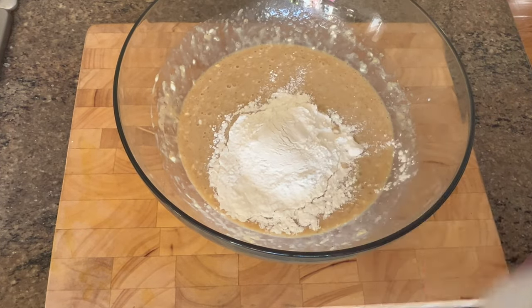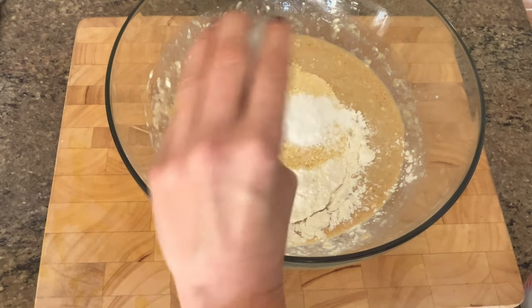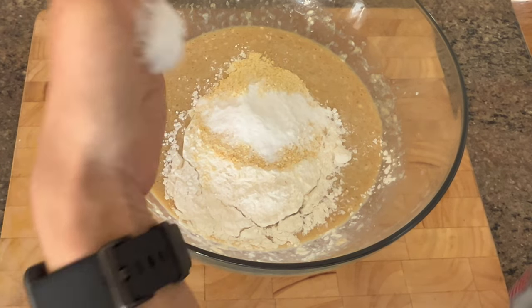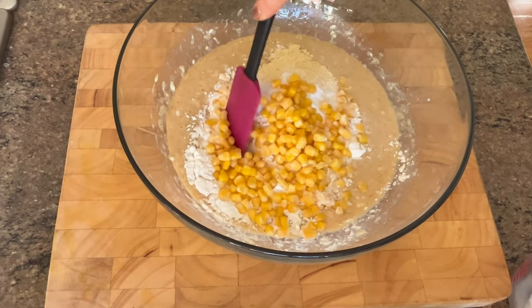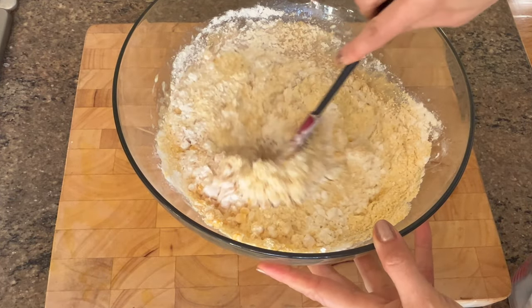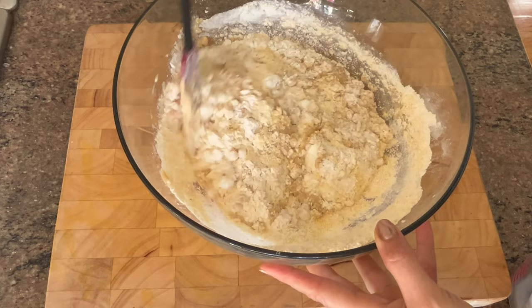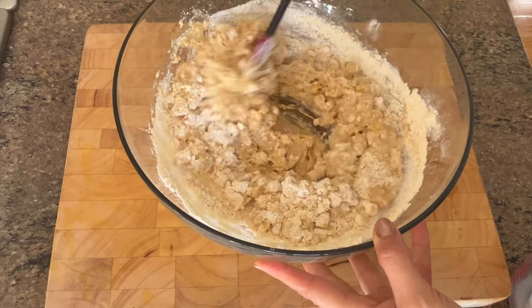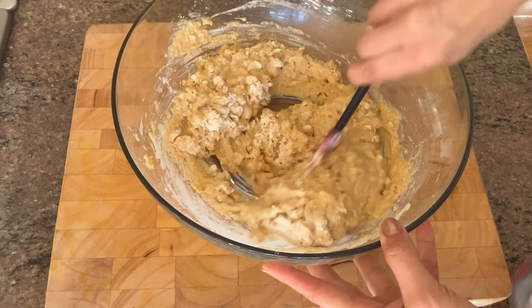Add a cup of flour, three-fourths cup of cornmeal, two teaspoons of baking powder, a half teaspoon of baking soda, and don't forget a dash of salt to bring it all together. What I love about this bread is the texture you get from adding actual corn to it, so I'm adding a half cup of corn. If you don't like this kind of texture in the bread, just leave it out. Gently fold and stir until it's just mixed — you don't want to over-mix or else the bread will be tough. This is the number one rule with all quick breads.